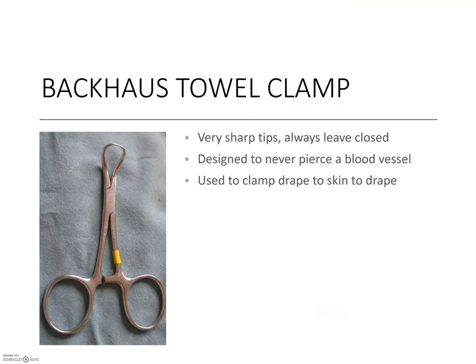The Backhouse towel clamp is task specific and used to secure draping materials to the patient. To isolate the surgical field and support asepsis, all areas of the animal that are not surgically prepped need to be covered by sterile drapes. Because drapes are made from material and can slip or fall away, these clamps pierce the drapes and the patient's skin to hold fabric securely in place. Using Backhouse towel clamps has a second benefit: draping happens shortly before the surgeon starts the procedure, and when these clamps are placed, patient reaction can be a good indicator of anesthetic depth. If vital signs indicate the patient can feel the clamp, there is still time to deepen the anesthetic prior to the surgeon's approach with a scalpel blade.